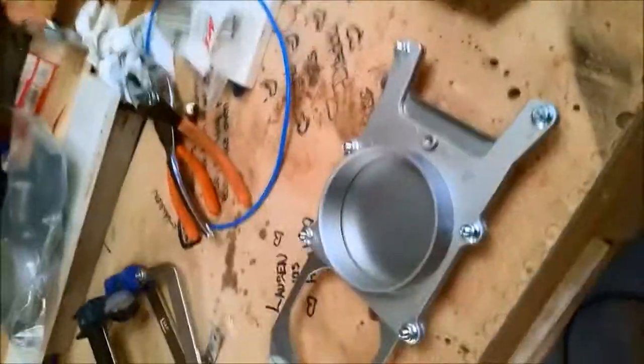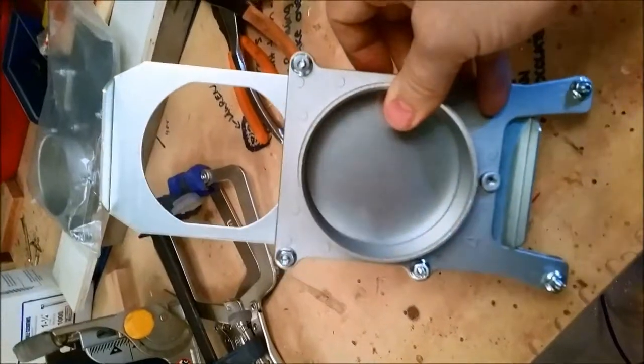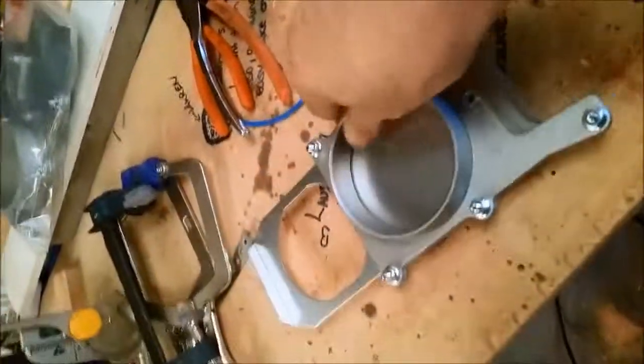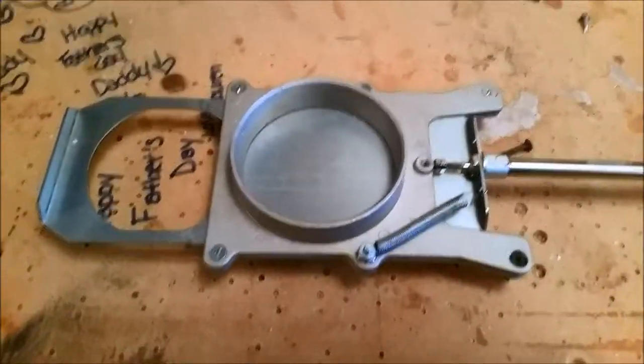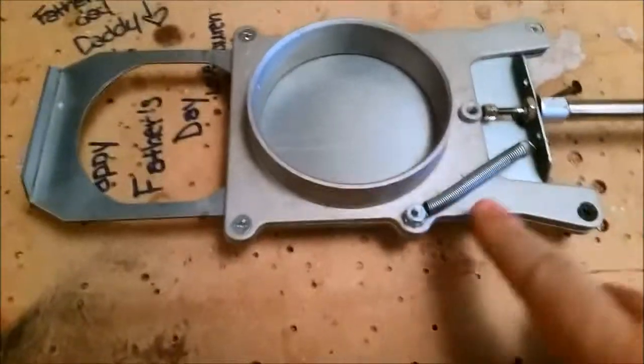What we're going to do today is take this four-inch blast gate from Lee Valley Tools and modify it to automate its closing and opening. This is my approach to it — there are some other videos of people who have done different solutions, but this is pretty simple.